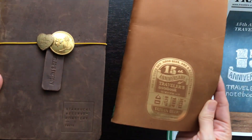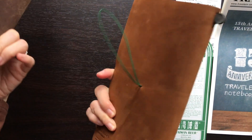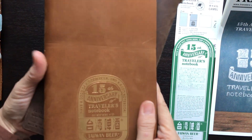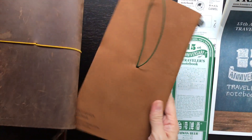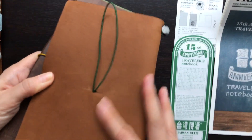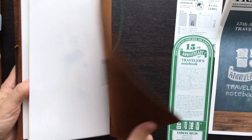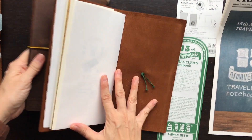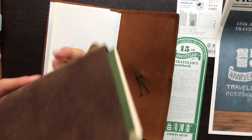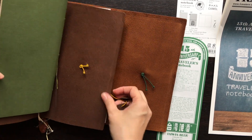Here it is side by side with a brown Traveler's Company Traveler's Notebook so you can see the color difference between camel and brown. Because the brown has been used for quite some time, there is a bit of patina and shine, whereas this camel is brand new and quite matte. And this is what the inside looks like — I'll show you side by side what the brown one looks like on the inside too.